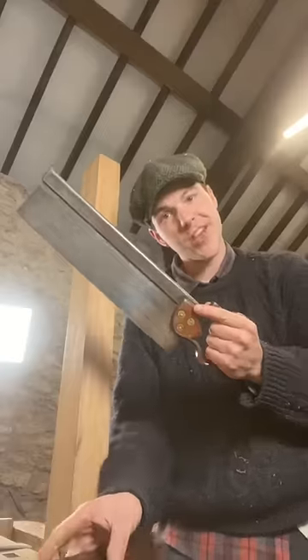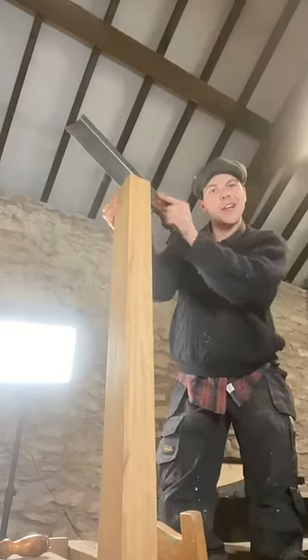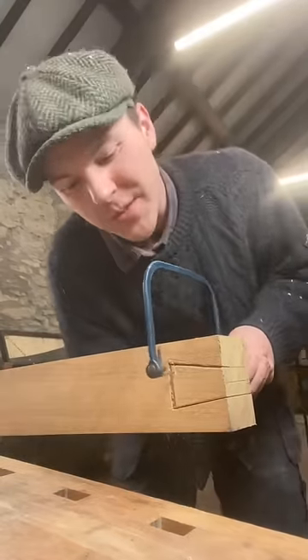Next, we whip out Mr. Saw and cut along our markings. The coping saw — only ever loved when he's practical.